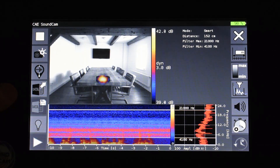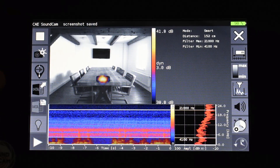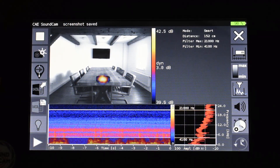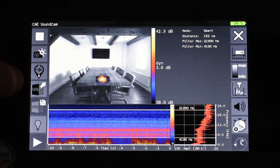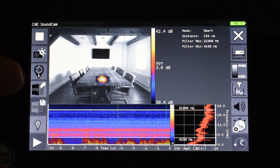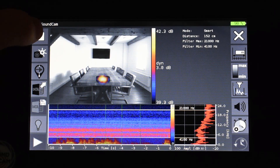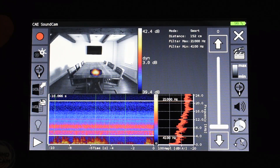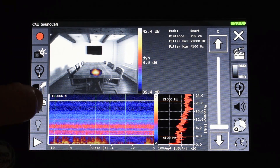If I like my measurement result, I can save it with the camera button and a screenshot of the current image is automatically saved. If I want to mark a point in the measurement I can use this button to mark a time — it is also possible to mark more than one time point in a measurement. To stop my measurement I simply press this button. Now I have exactly the time period I defined, and can save the measurement to the hard disk of the Sound Cam via the save button.